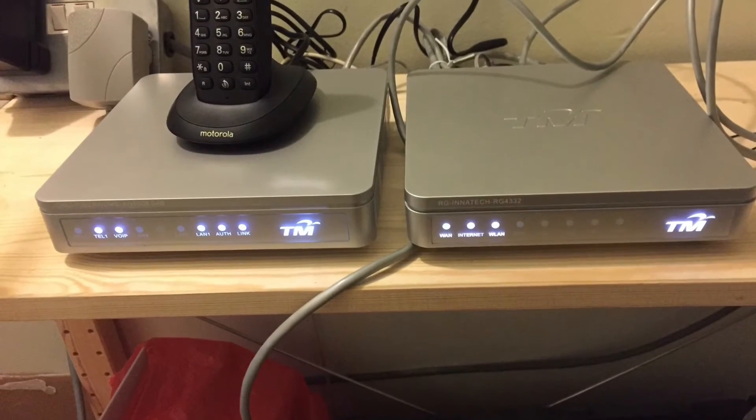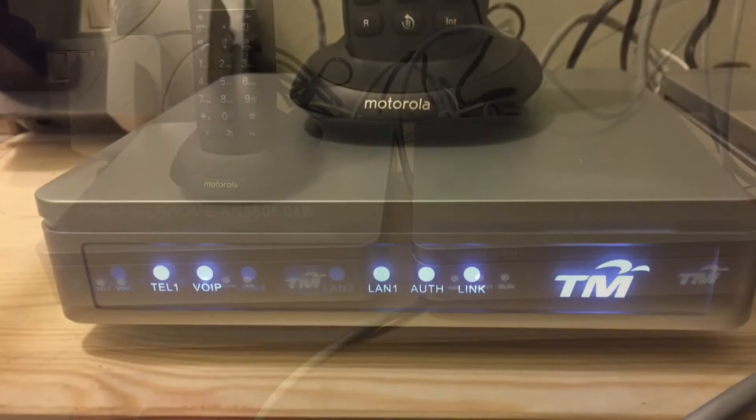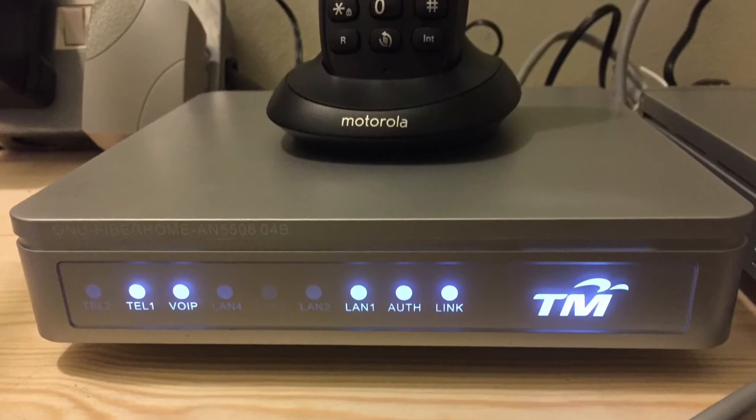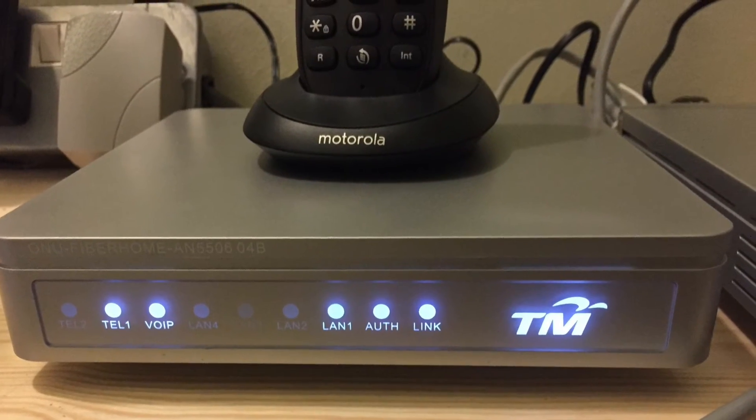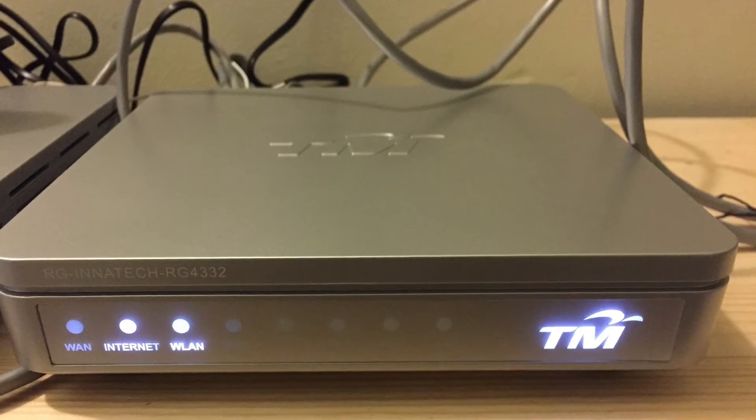Next, the new hardware that Telecom Malaysia have issued — there's the fiber-to-the-home ONU and this is the IP PPP network router. I'm surprised there are still two boxes.